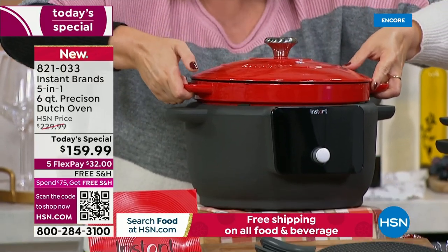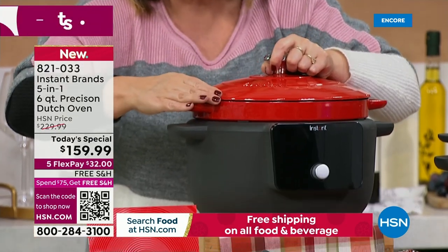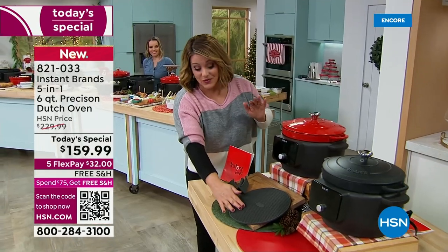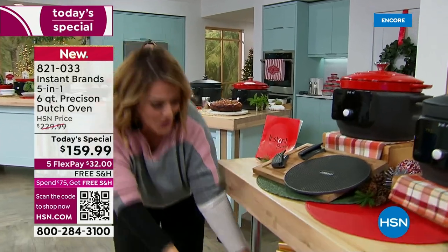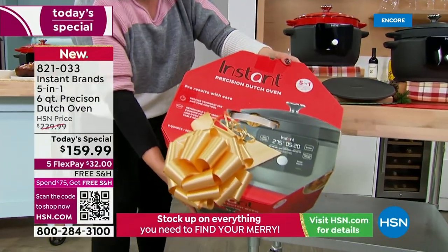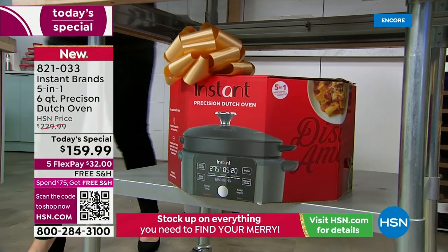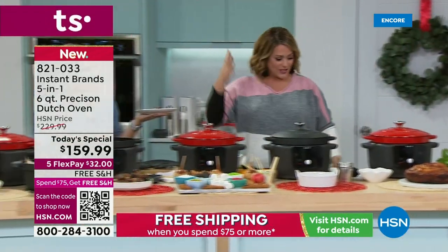Easy cleanup — when is cast iron easy cleanup? This one is because it's beautifully enameled. Yes, you can dishwash, though we prefer hand washing. Choosing red or black, you're getting 12 recipes included plus the trivet and heat-safe silicone holders — it's a big bundle. The gorgeous box is an octagon shape — imagine that under the tree. And because Instant Brand thinks of everything, it's completely recyclable. They've got their finger on the pulse of what people want.